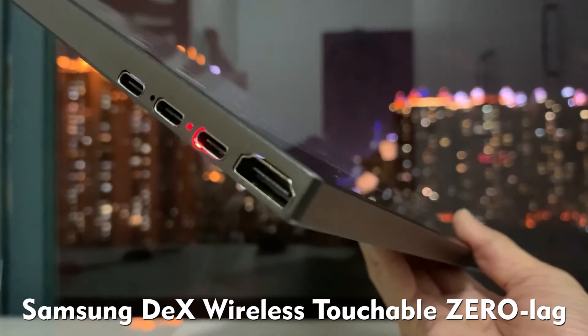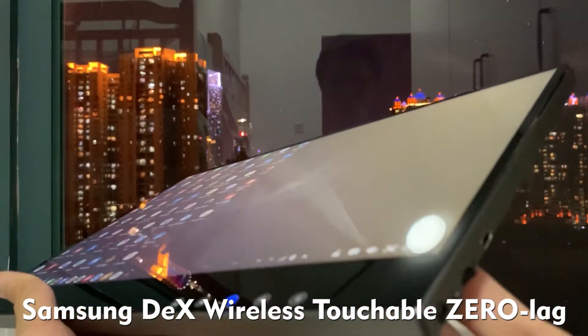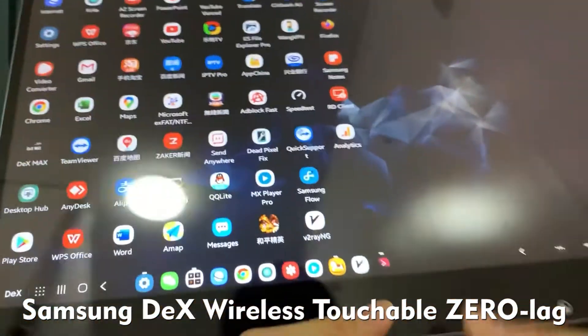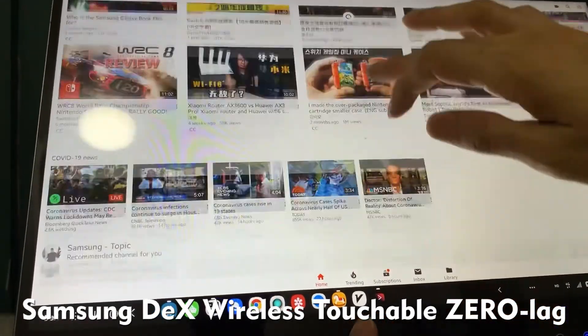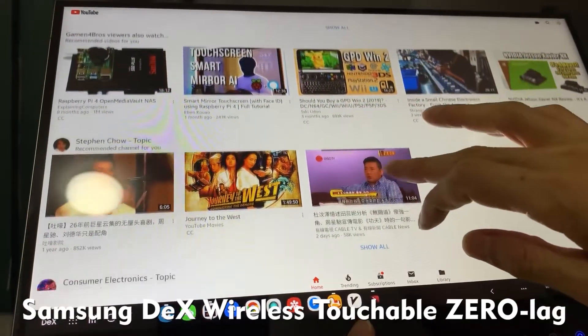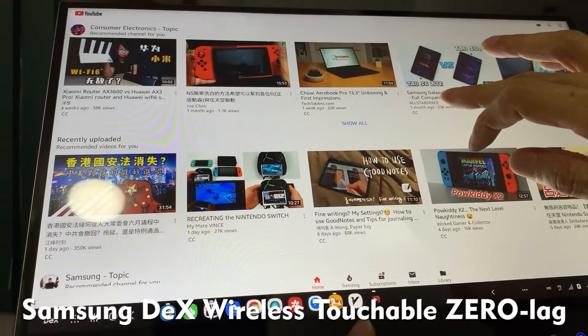This left side and this the right side. Really, really smooth. Low lagging.